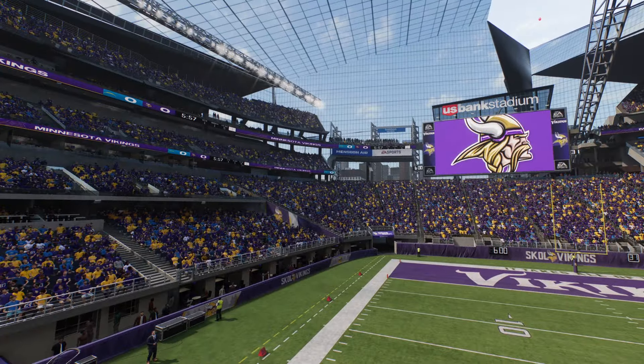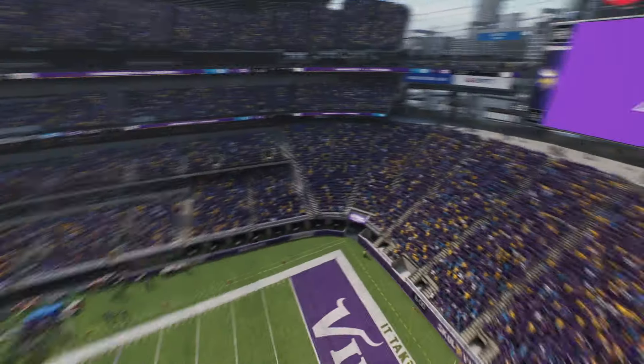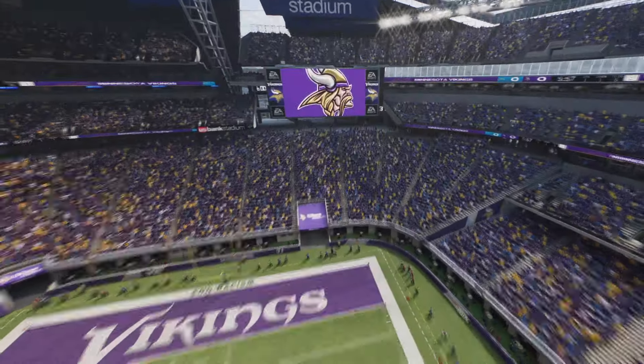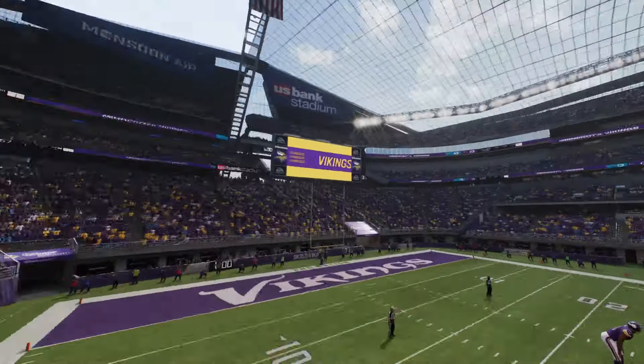The problem is all this glass is connected. It's not like some stadiums where you got the roof, and then you got the actual field and the rest of the stadium building separately. This is all connected with the glass.